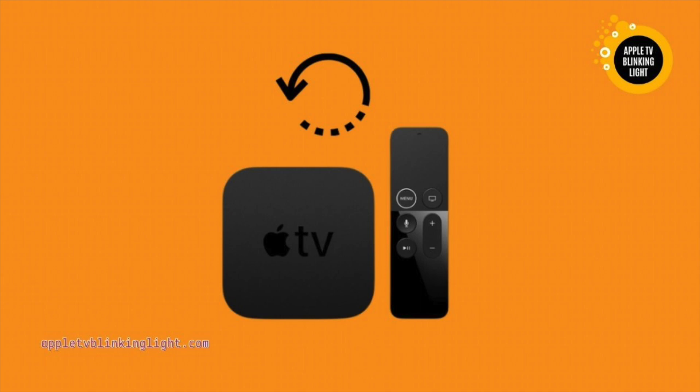The first step is to reset your Apple TV. It is possible that the problem has to do with the resolution — in this case, you should change the resolution of the device. If this doesn't work, you can use a new HDMI cable. You should wait for two minutes before connecting the device, and this should fix the issue.